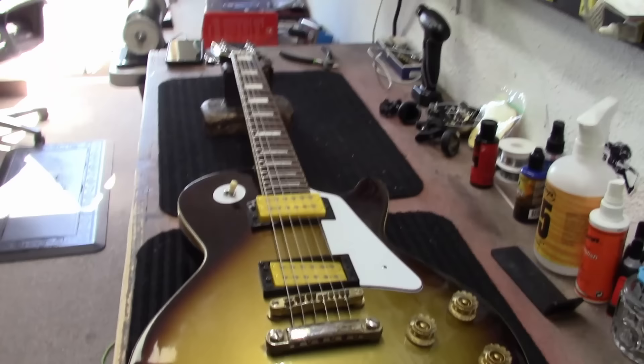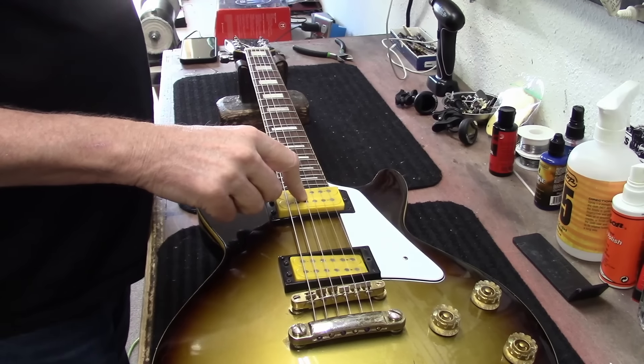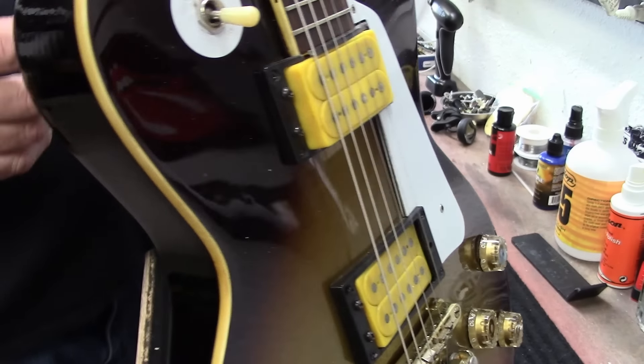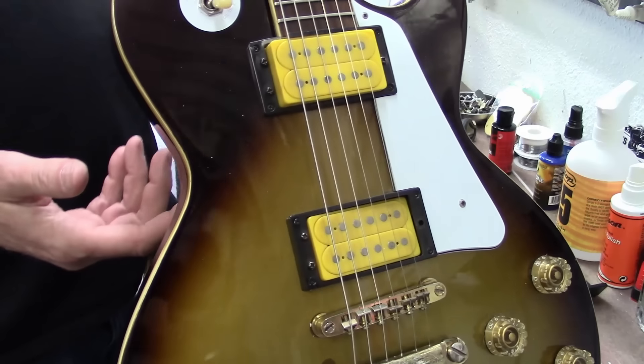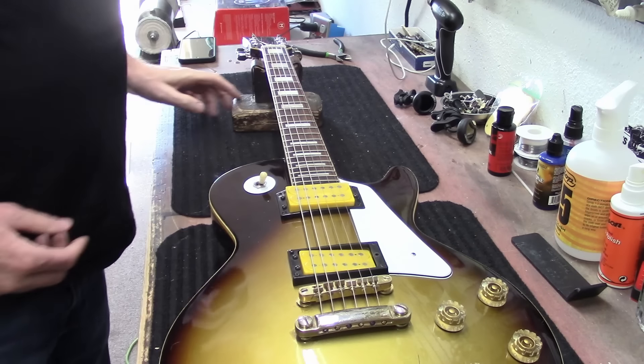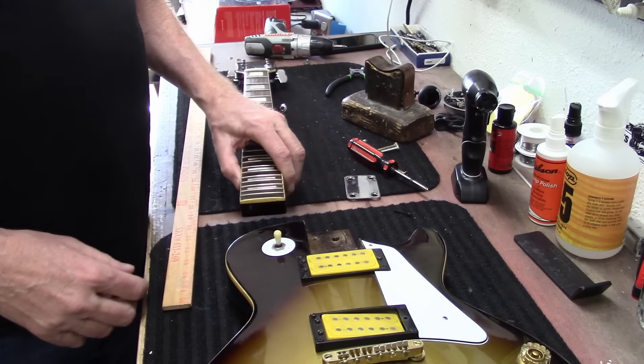We're going to try to get this thing going. The first thing I'm going to do is pull the strings off, adjust these pickups, test the pickups to see if they work, pull this neck off and put it back in its proper position. We've got a lot of things to do to this one. Let's get started. I've got the neck off of there.